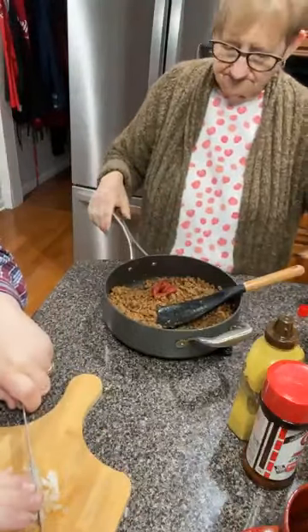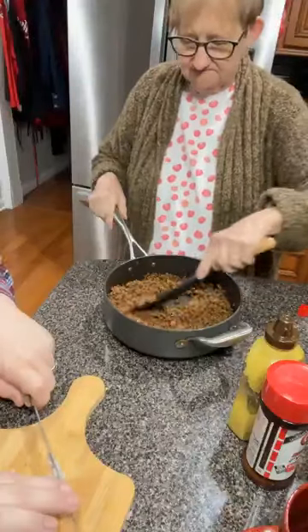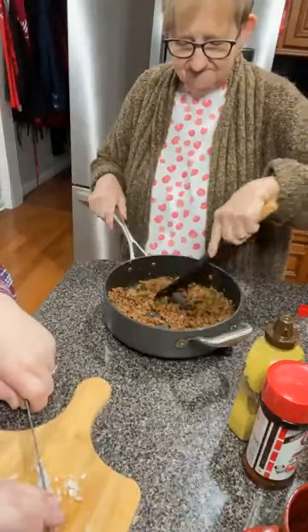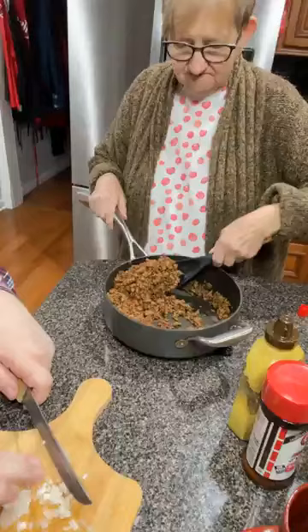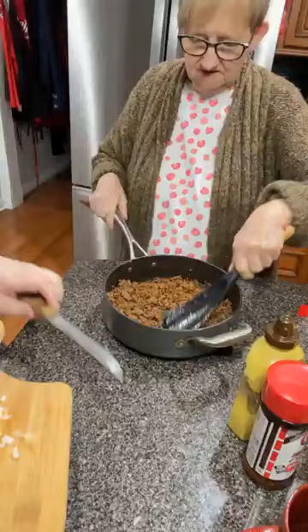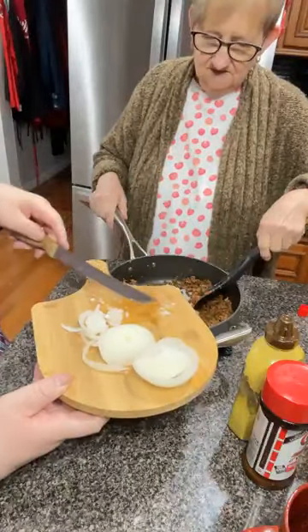Do y'all have two or three recipes or do you just use the same one wherever? Now, don't think we wouldn't use bowl chili on our hot dog if that's what we have. We'll always use what we have. But if we're deliberately making it just for hot dogs, we got a special way we do it. And we normally put a little Coca-Cola in it.